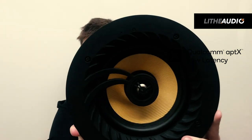This speaker also has aptX wireless, so this gives you the ability to link to your TV wirelessly via Bluetooth, which will then give you low latency quality audio.